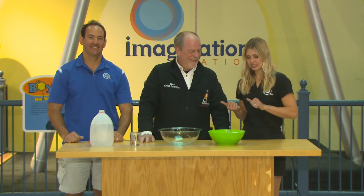We're at the Imagination Station with Chief Scientist Carl Nelson and it looks like we're baking something, but I have a feeling we're not making cookies. We're mixing up something big.